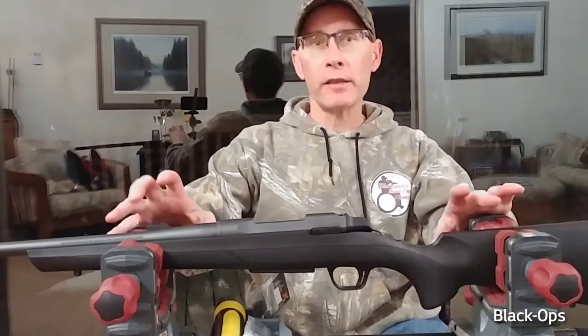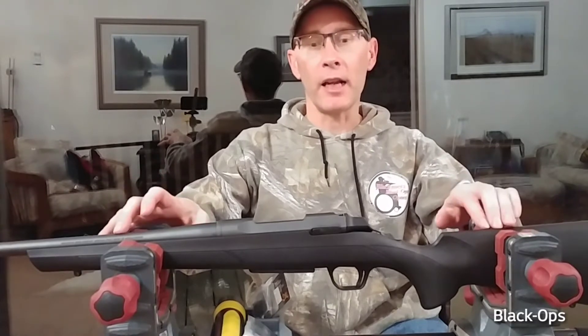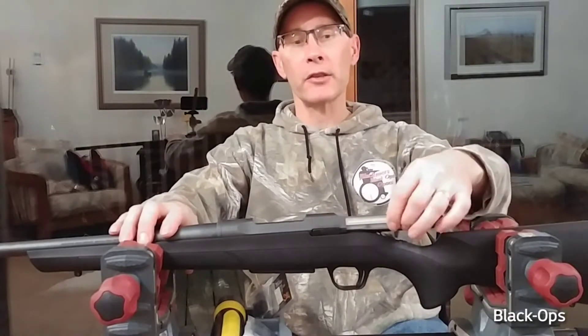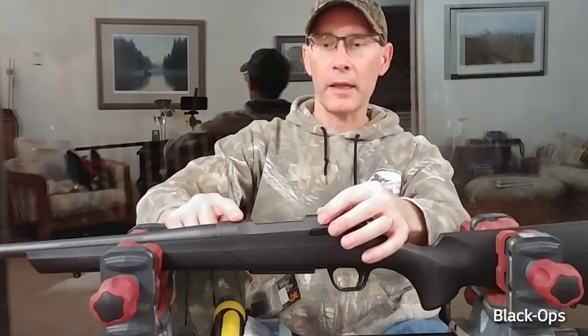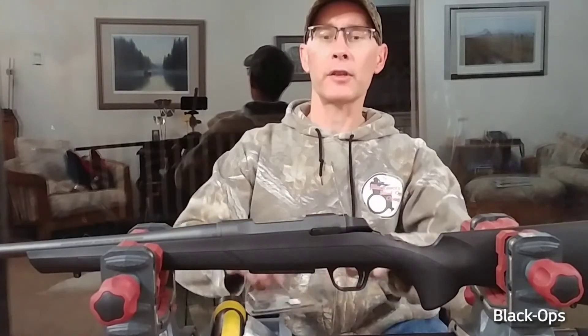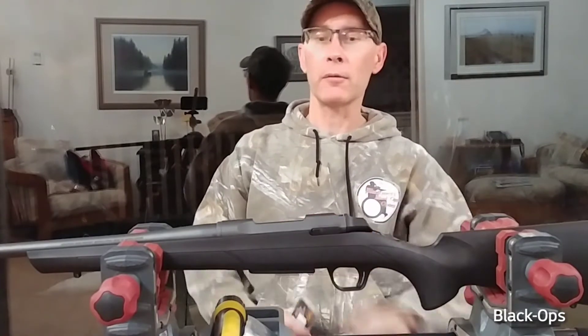It's very similar to the Winchester XPR, but not exactly the same. They both have the short bolt throw and this great big giant bolt, but the outside of the receiver on top is different, so your bases or rings will not fit.